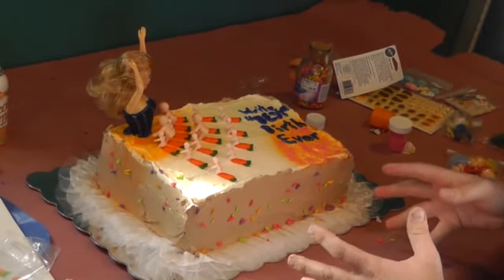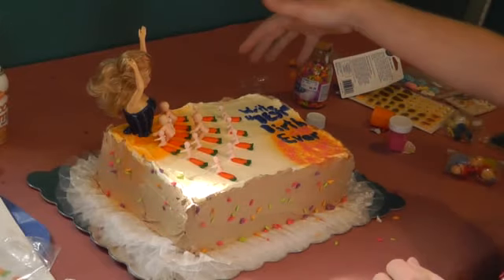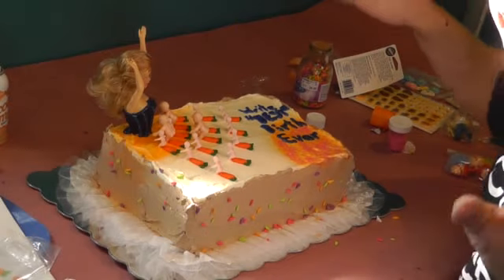Catch us up to date here, Porter. What have you done thus far? Yeah, we started with the orange spray paint. I got the writing on there, which is a little bit messed up, but hey, that's okay.